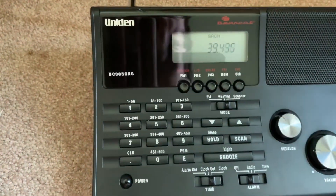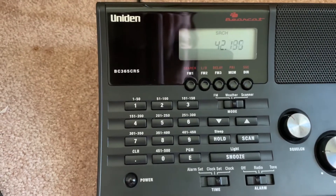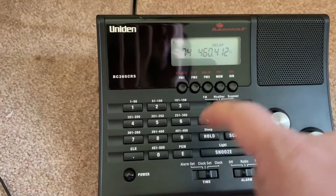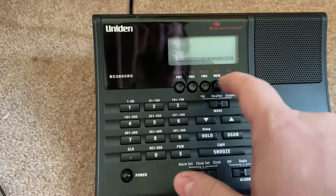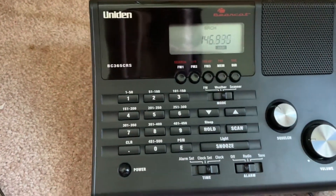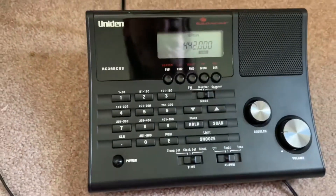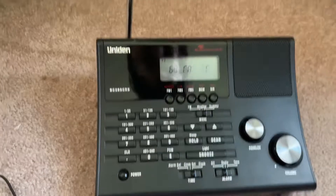If you're up on search mode and it's not showing the channels that you wanted to scan for, just press scan and it'll go right back to it. Or if you're on the directory — say, like ham radio — all you do is press scan again and it should go back to scanning.